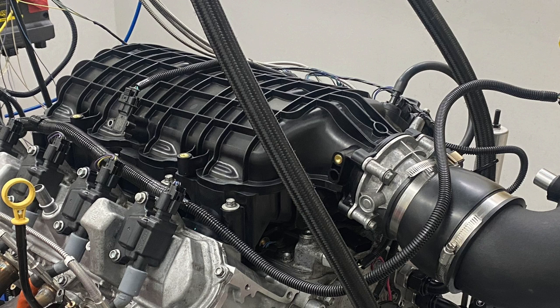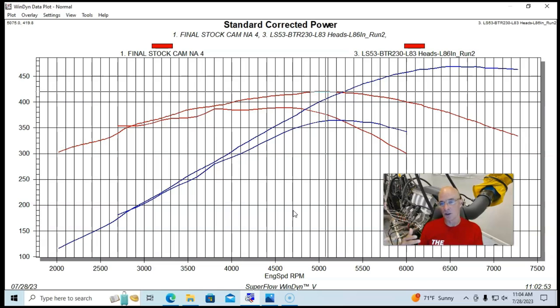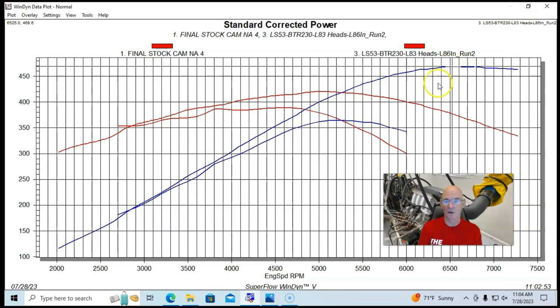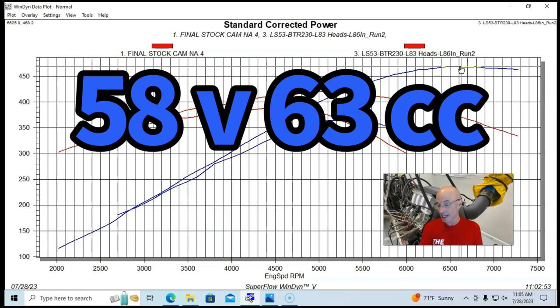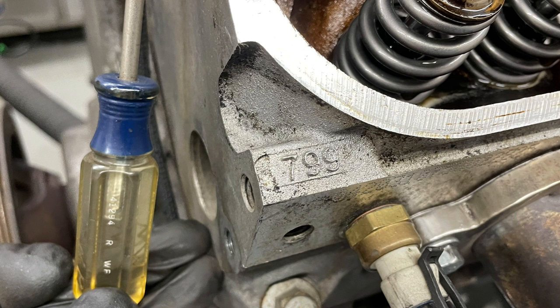This was run with an L86 6.2 liter truck intake manifold and matching throttle body. On the exhaust side, the L83 heads require Gen 5 — L83, L86, or LT1 — headers. In this case they were 1-7/8 inch headers. So with the camshaft, stock heads, and a stock L86 intake manifold, we saw solid power gains — from 365 to 468 horsepower, with torque up from 3,000 RPM on up. It should be noted that the L83 heads have a 58cc chamber, so compression is up slightly compared to the 62 to 64cc chambers on the 799 heads.